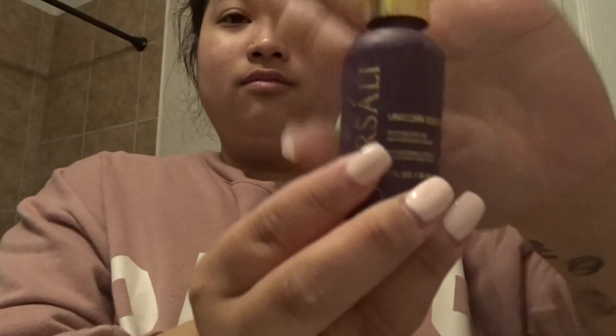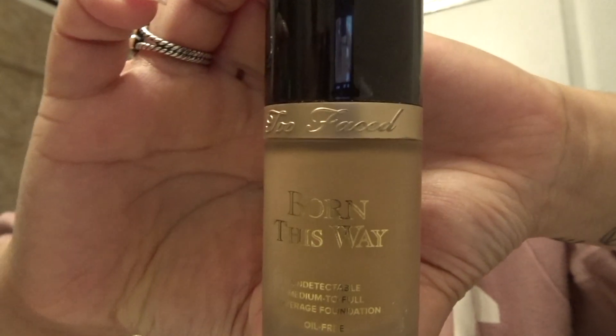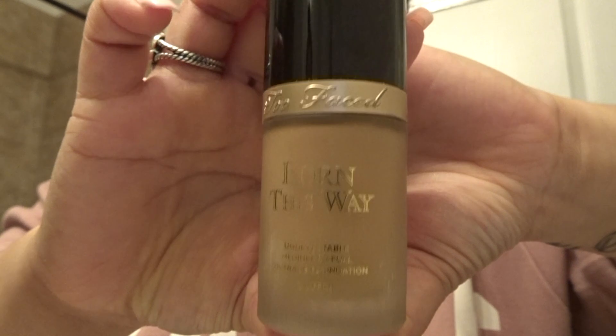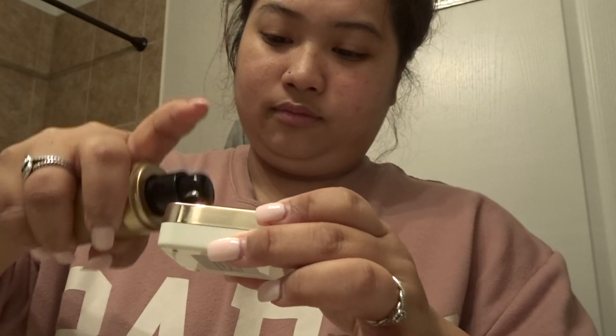I primed my face before starting the video — I used my First Aid Beauty Uniform Essence Primer. Then I used the Too Faced Bornway foundation in Golden. I usually put my foundation on a little palette or something, so I'm just using a contact case that I had, and I did about three squirts.